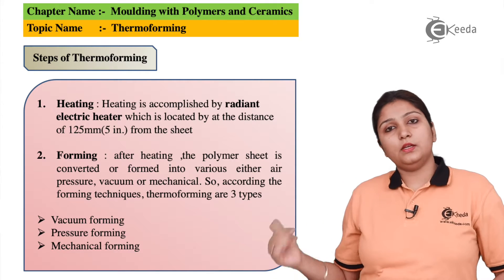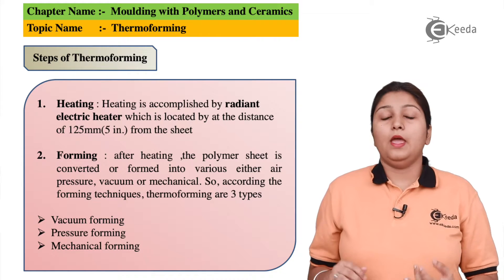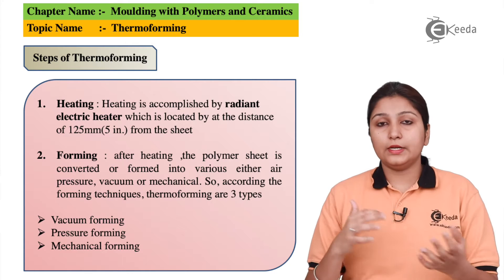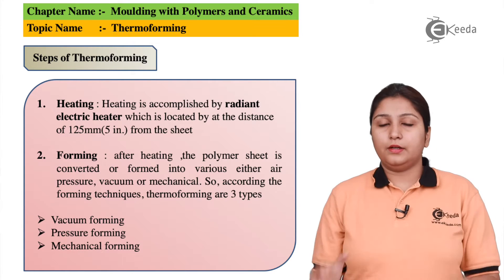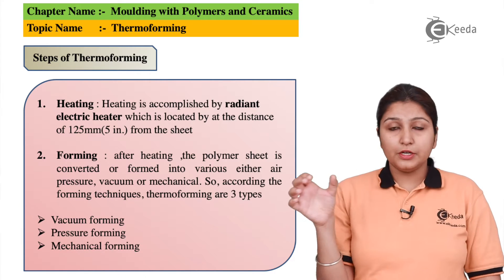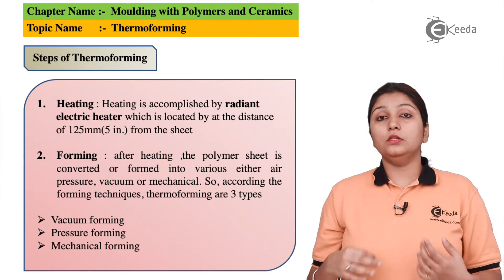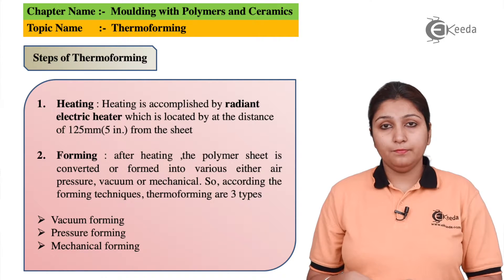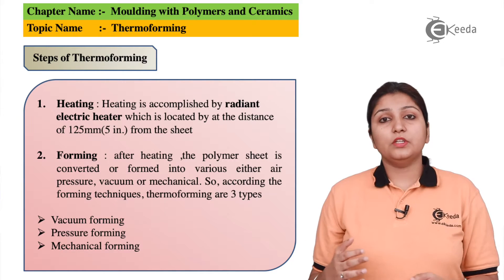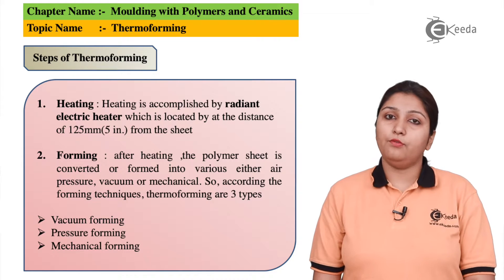In vacuum forming, you need a supply of air and a vacuum condition so that the heated sheet gets settled on the object. In pressure forming, the heated sheet is pressurized by compression onto the pattern. In mechanical forming, various mechanical methods are used to carry out the forming process.